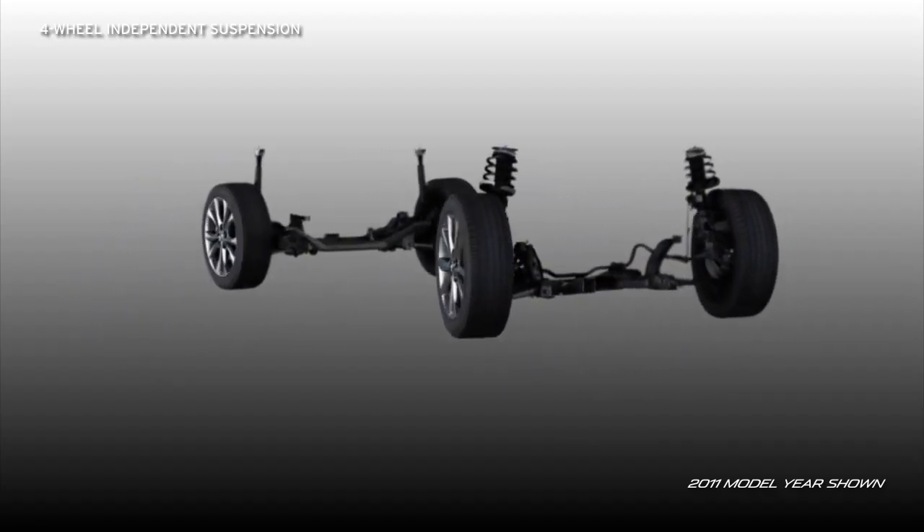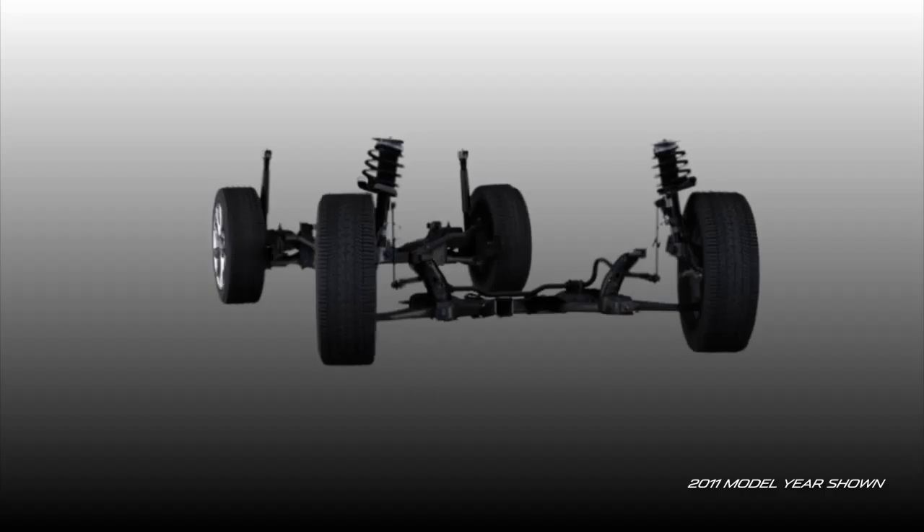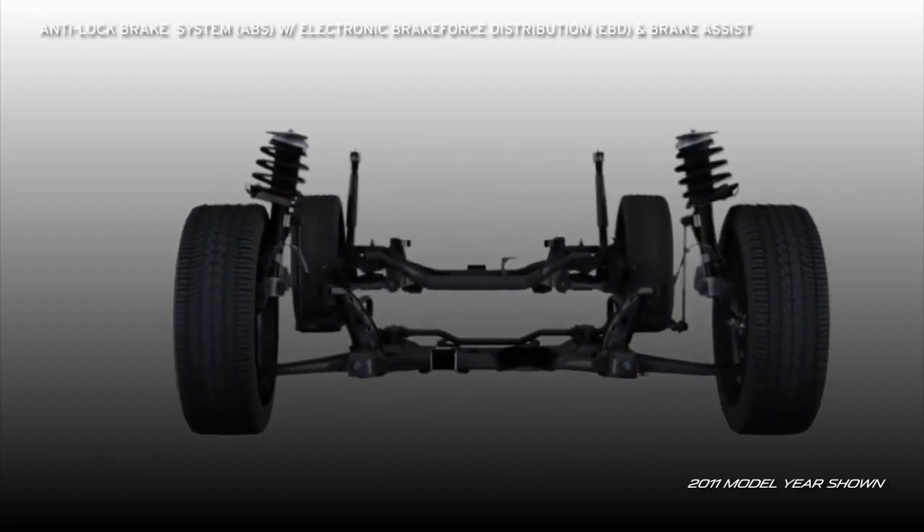Front and rear stabilizer bars help keep the body level in tight turns, making sure your smile stays when the road gets fun.